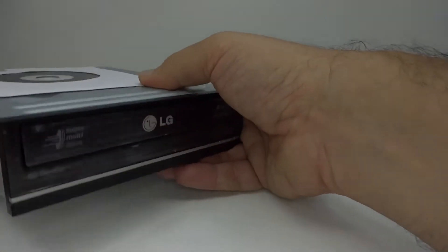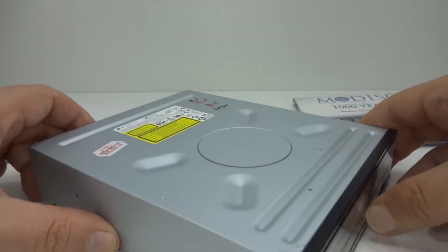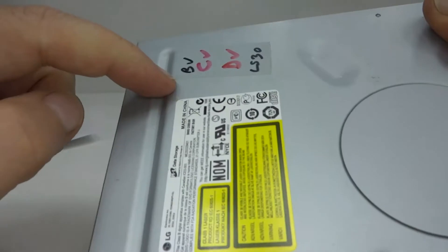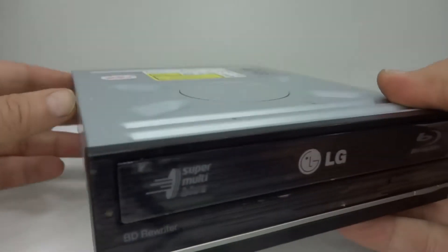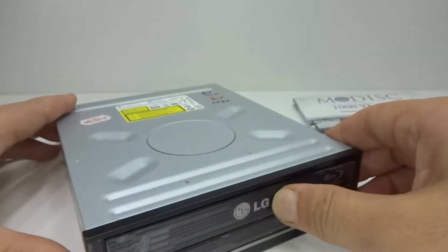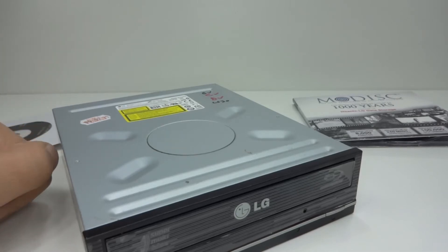I dug out my Blu-ray burner — there it is. I got this second hand off eBay a long time ago. It's got ticks, so it tells me that it works. However, this model is a BH10 LS30, and it doesn't support M-Disc.